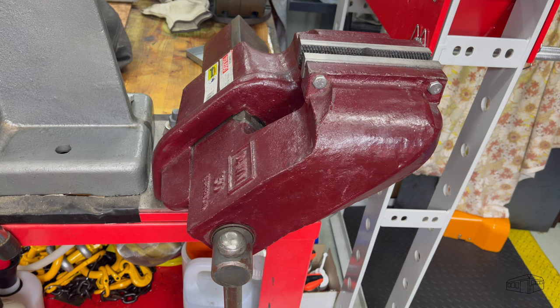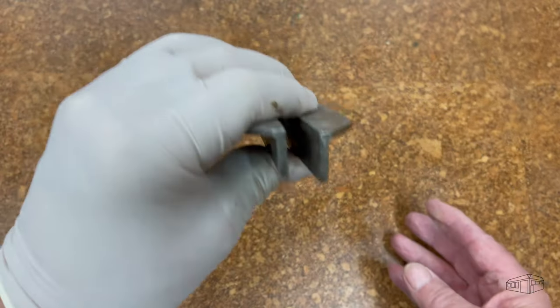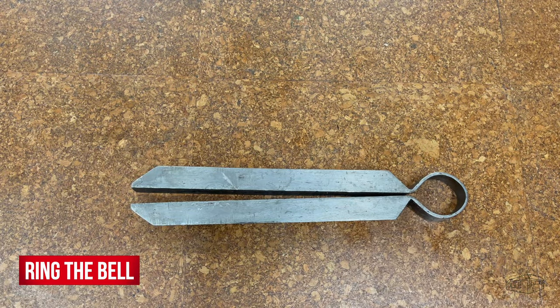A workaround has been to use steel angle false jaws to hold the workpiece, but that brings challenges of aligning the jaws and holding them in place while securing the workpiece. This tool takes the strain out of the vise and allows you to easily position the workpiece due to the nature of the sprung round at one end of the tool.